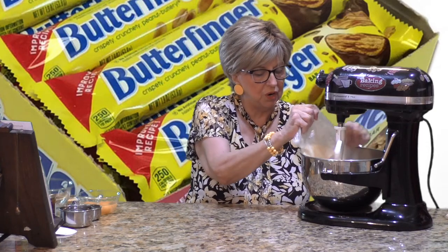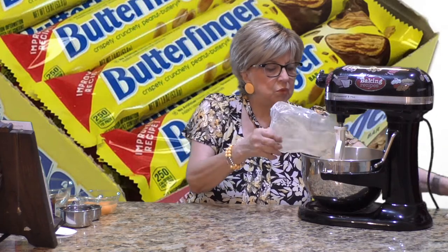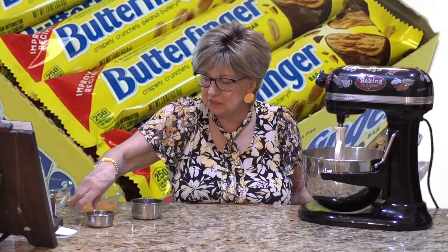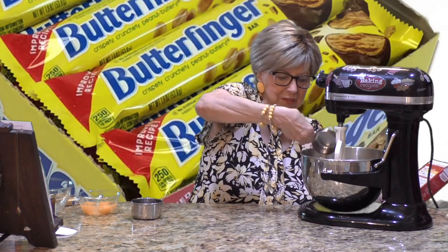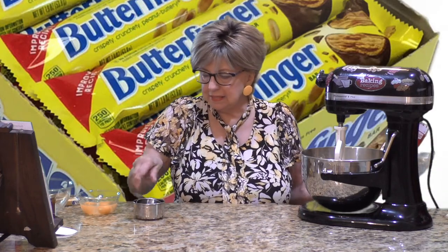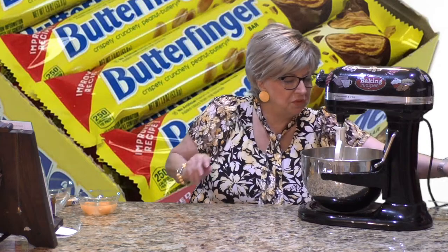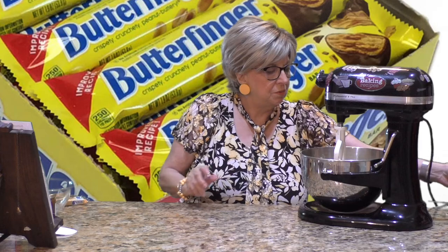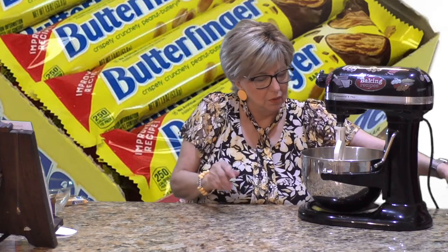What the box tells you is to add one cup of water, half a cup of vegetable oil, and three eggs. I already have my three eggs prepared. I'm going to raise the bowl and mix this until it's all combined and smooth, as per the directions on the cake mix box.